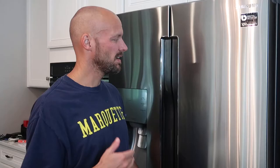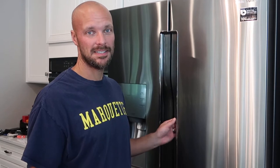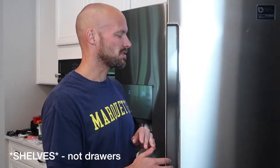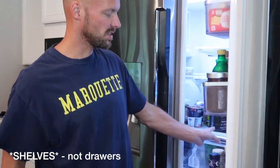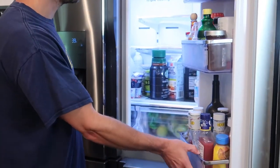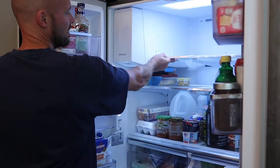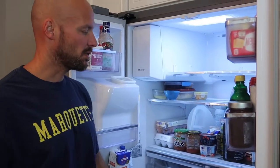Welcome back to my channel. Again, we're talking about the Samsung four-door flex fridge. Going to give you another cleaning tip on the inside for getting the side drawers out and that sort of thing. We did a video on the bottom drawers and cleaning those — we'll put a link in the description below. We also did one on removing the shelves and the fancy flip-up feature.